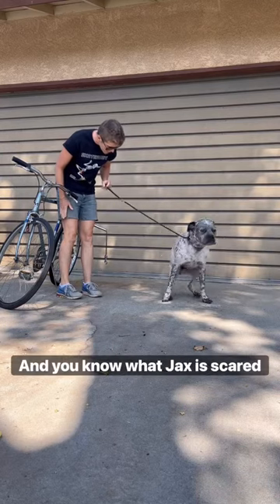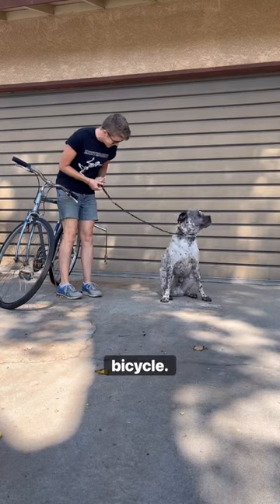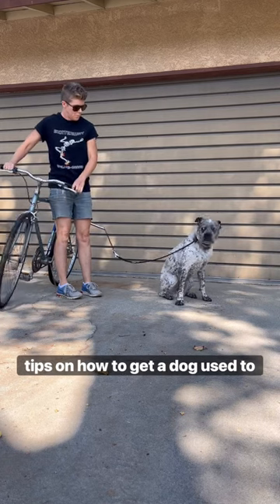It's October, it's spooky month, and you know what Jax is scared of? The bicycle. So I'm going to give you some tips on how to get a dog used to the bike.